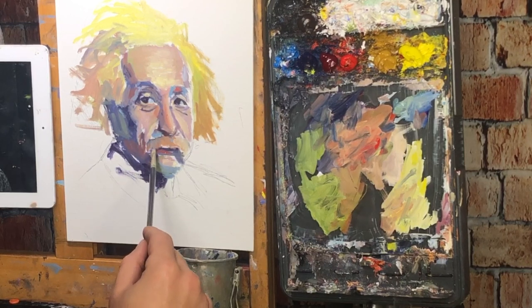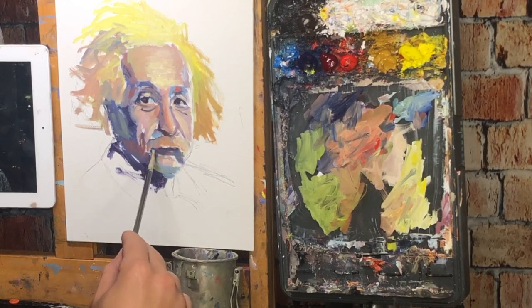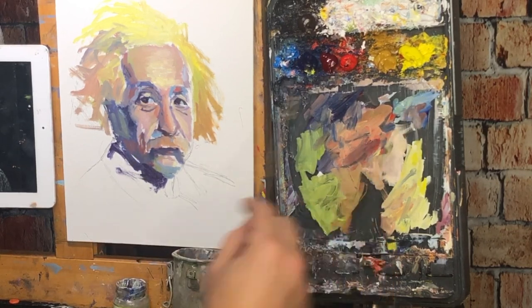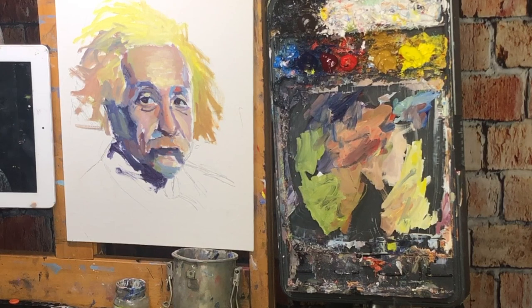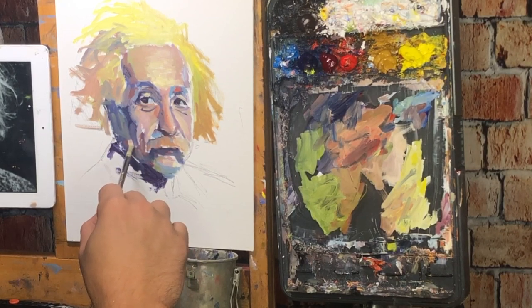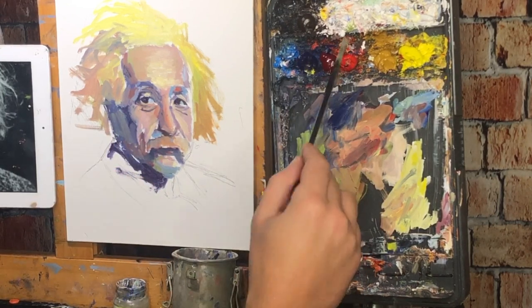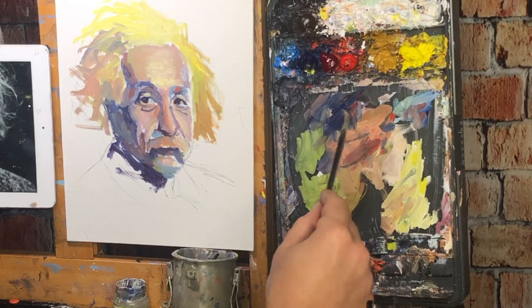I try to go dark to light, but I end up just bouncing around. If I'm going to bounce around, I'll just go around — pushing and pulling. That's the name of the game here: the values.